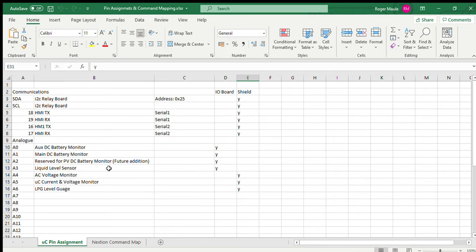I've got a spreadsheet here where I've documented everything — two sheets: the microprocessor pin assignment and the Nextion command map. The reason I used an I2C connected relay board was to get eight relays rather than using up eight digital pins. Using the I2C relay bus, we've only got two pins: data and clock.